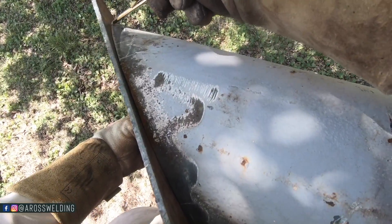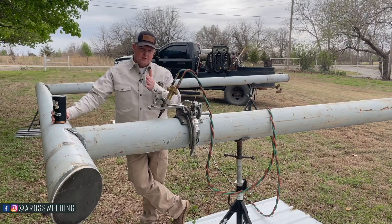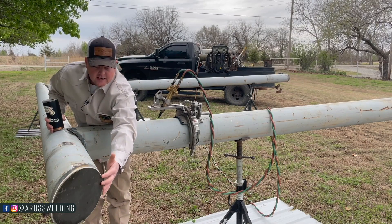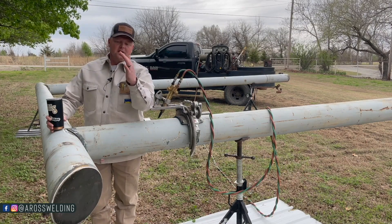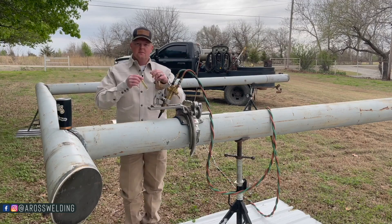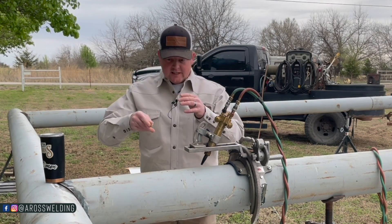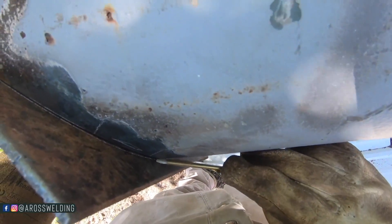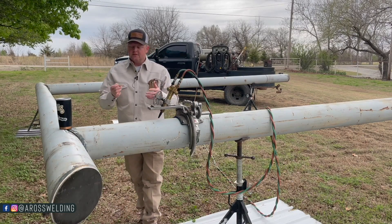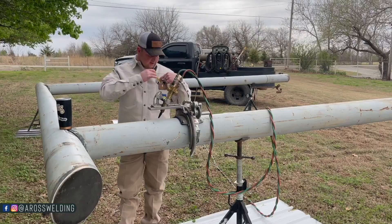Once I got my rectangles cut out, I put them up against the 45 and marked them — but first I had to do some grinding on my 45s to get the plate fitting better. I had to grind on the bottom of the 45 and at the other end as well. Then I got it fitting good, put my plate up there, and took my soapstone and marked all the way around. The flat soapstone we carry in the Aros welding store is handy for getting into tighter areas like the throat of the 45, and you don't have to sharpen it. I still believe in a thick soapstone from time to time, but this one I use about 90% of the time.